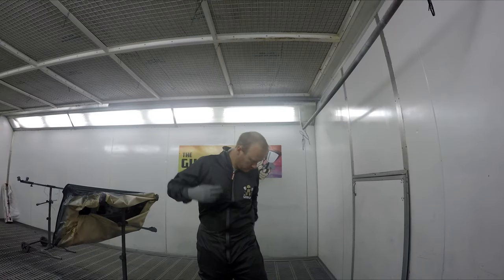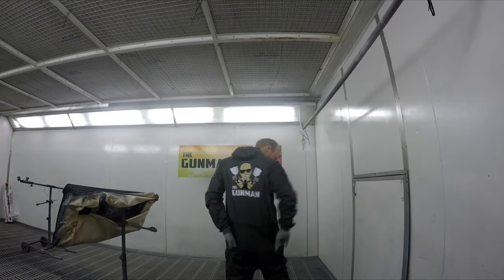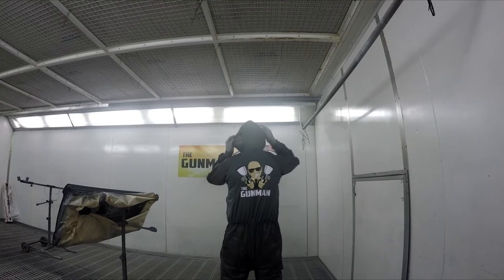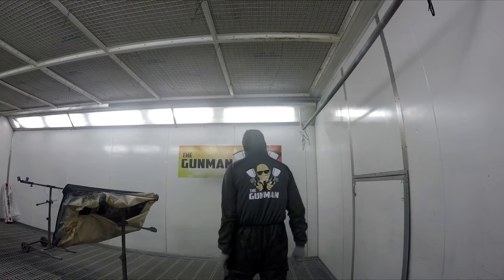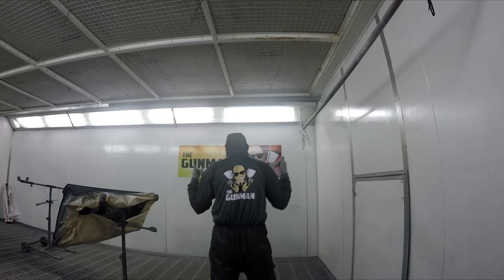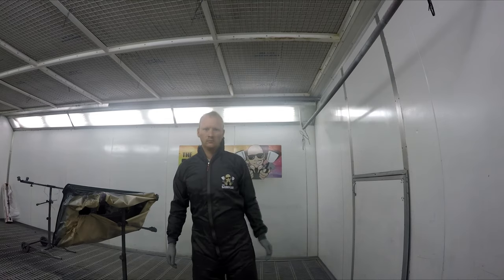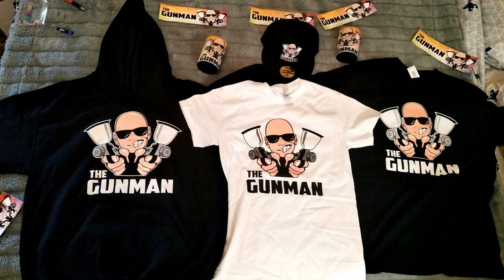Until next time, get out there and paint some stuff. Go buy some merch — you'll be a legend. Thanks to everyone for watching. If you'd like to support the channel, check out the merchandise: Colad-branded spray suits with a Gunman logo, plus hats, drink coolers, hoodies, and t-shirts. Check the link in the description.